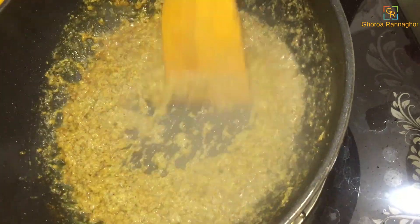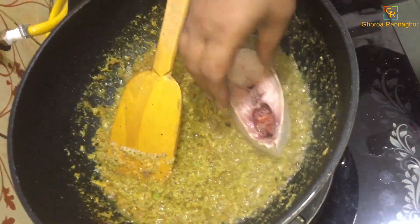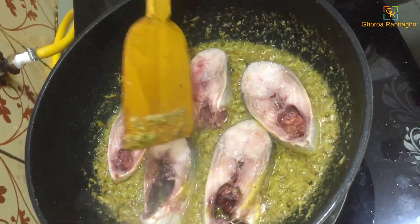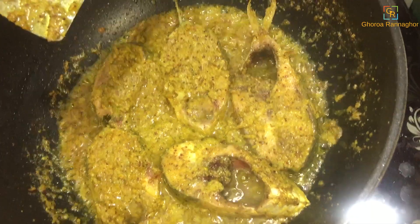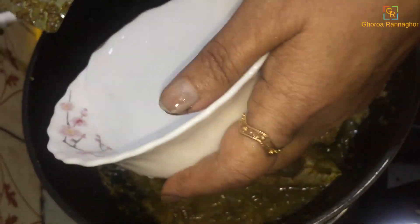I thought that one would be very good. I will give it a little bit — this is how many people drink. I will give it a little bit.